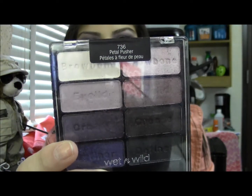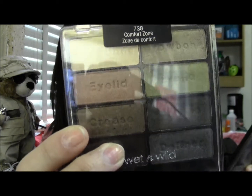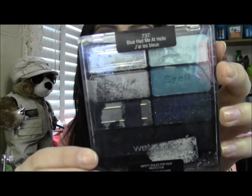I have three of them, and I did a look with the Petal Pusher Palette today — it's just purples. I also have the Comfort Zone, which is just a neutral palette. And I had the Blue Had Me at Hello, but that was actually the palette I was going to use today, but I dropped it and this happened. So I'm going to have to purchase another one.